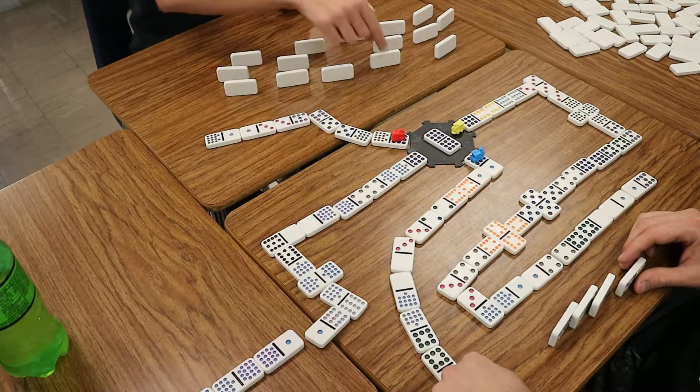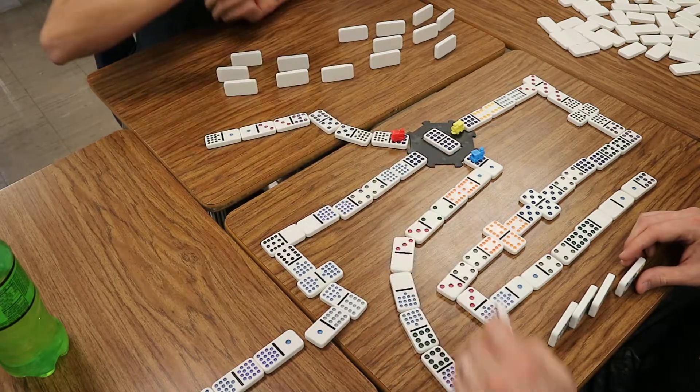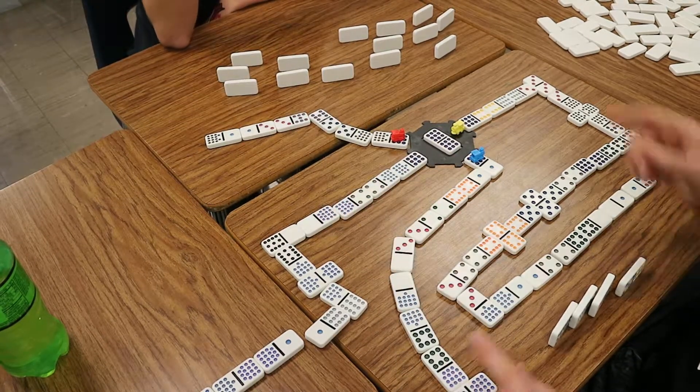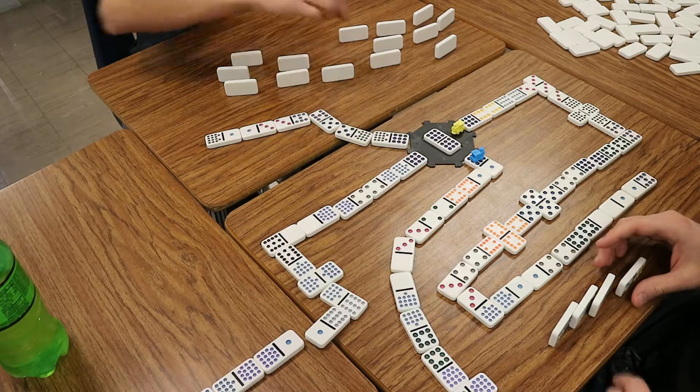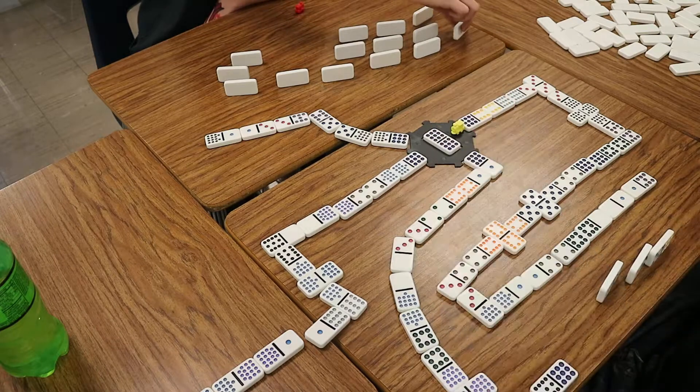So you can play on the purple, because you have a double. Double. Double. Boom. Okay, good. So now your train comes off. Then I'm up, so I'll play this one. So my train's gone.